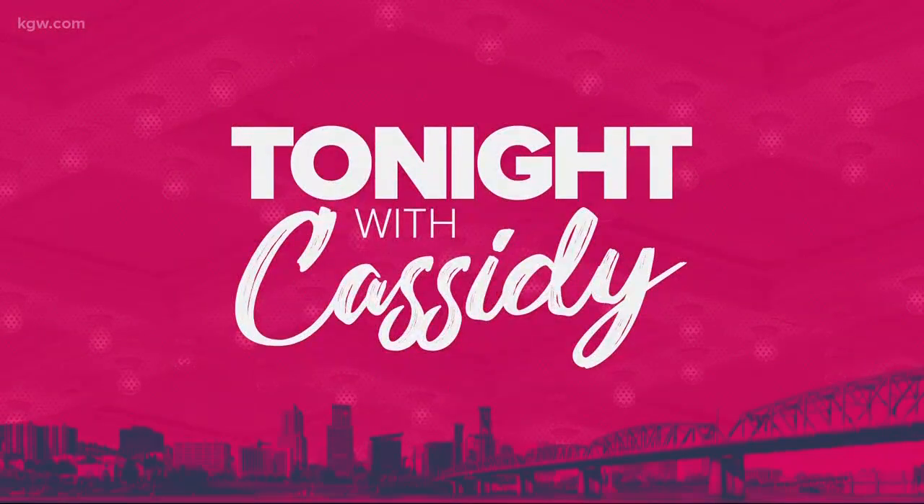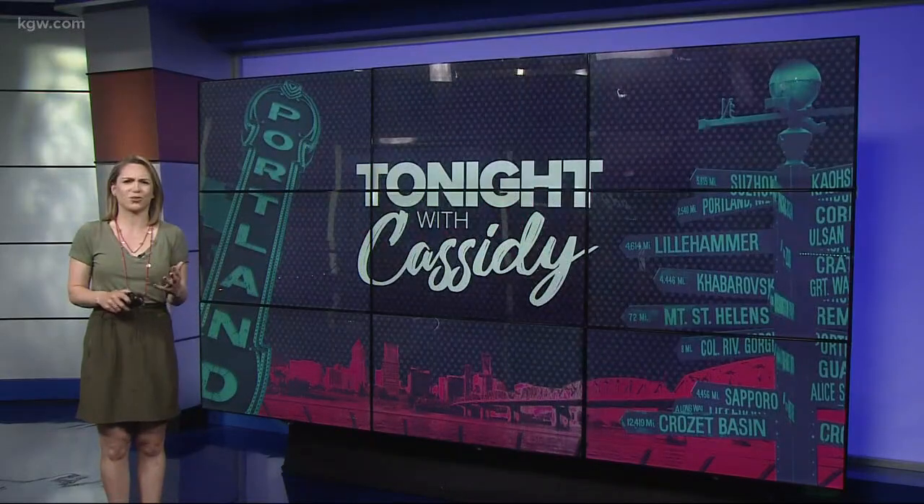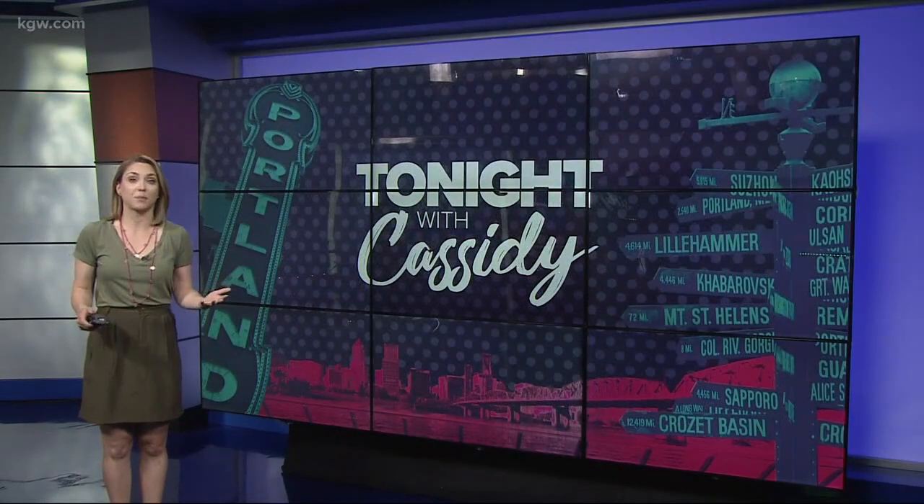Welcome back to Moonstruck Chocolates' Moon Truck — the truck that serves all sorts of delicious treats. It's back just in time for summer, so I stopped by to check it out.